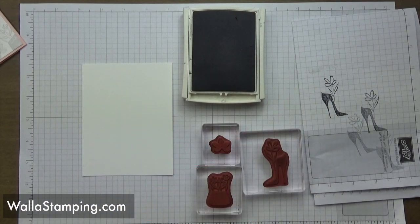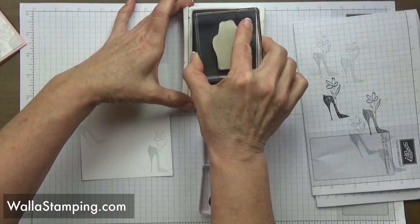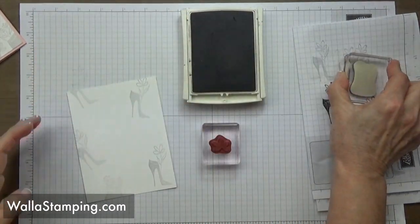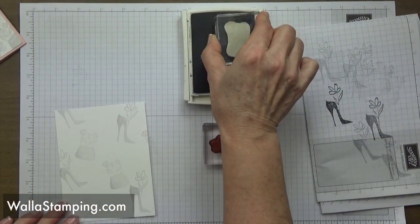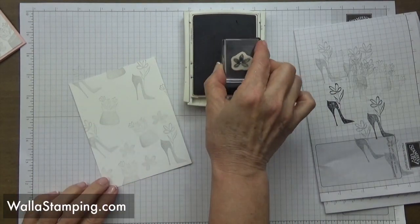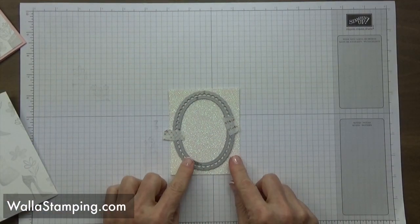I'm starting with my smoky slate ink and doing some stamping off — I stamp once on a scratch pad first, then stamp onto the card base, placing a few images randomly. I do the same with the little purse. Then I take the small floral image; I don't need to stamp off on this one because it gives a light impression anyway, so I'm just filling in any gaps.